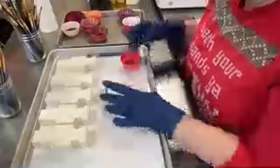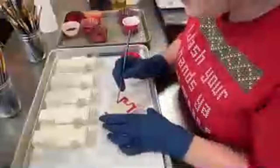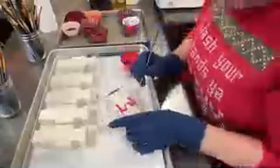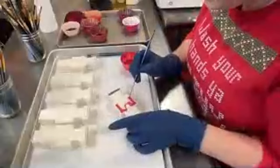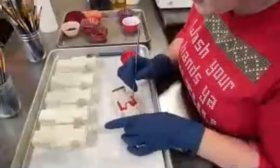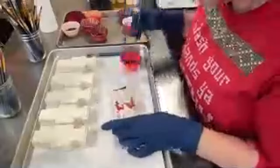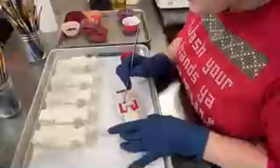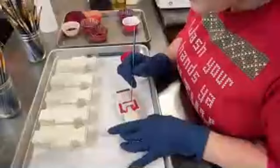I did add a little bit of polysorbate 80 to this, just because I don't think I've used Firecracker to paint with yet — I've been using it a lot in soap to make my Christmas and holiday soaps.